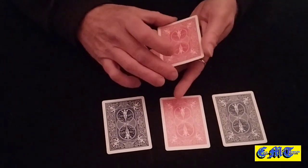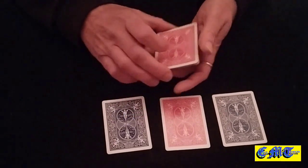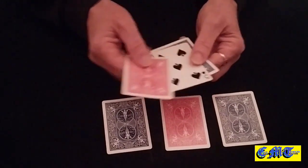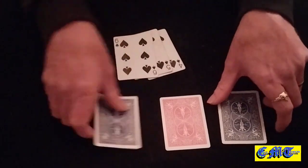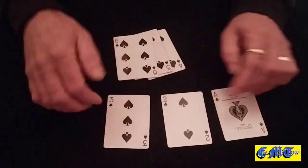I'll let you in on a little secret — the fact that the cards are all different colors is for a good reason. It's to deceive you and stop you seeing what I'm doing, while I change the jokers into the four, five and six of spades, and the three, two and the ace of spades.